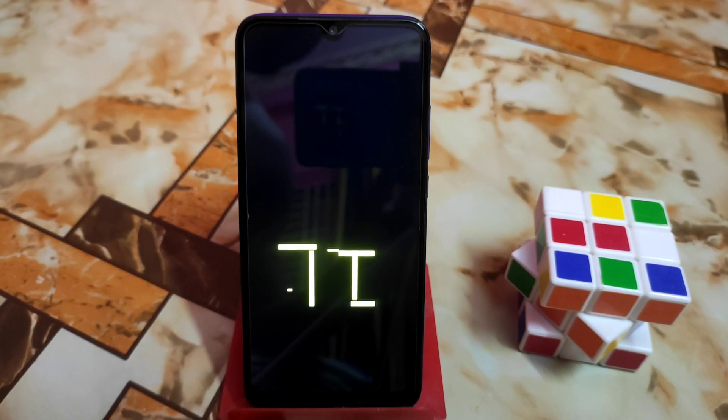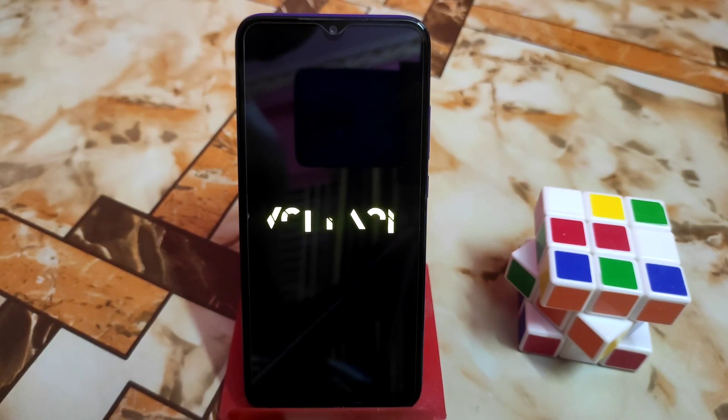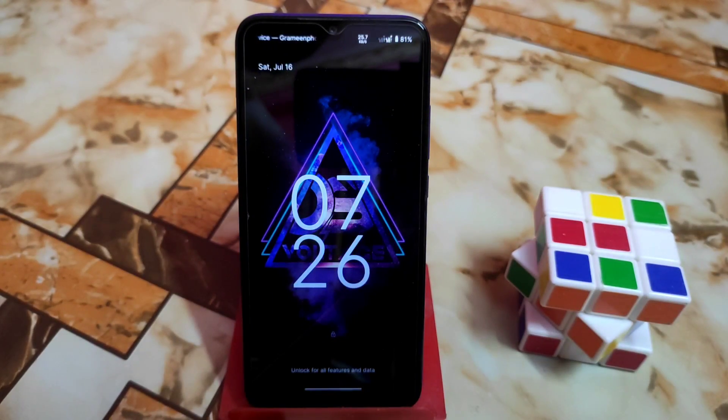The device is booting — you guys can see. I'm using Voltage OS Android 12 here. You can easily install this module on any Android 10, 11, 12, and 12.1 — that means Android 12L — no problem with that.